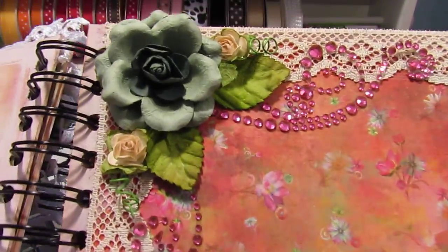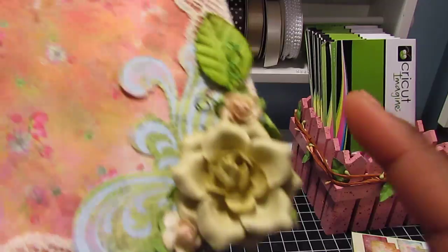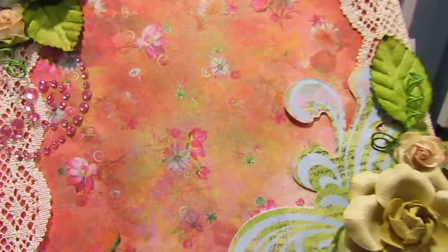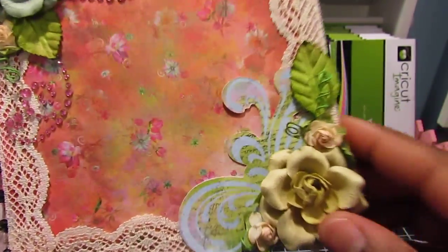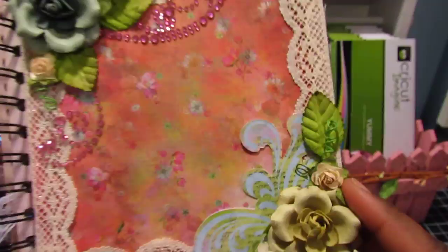Moving on to the next page — over here I have some more flowers by Recollections. The roses are by Prima and the leaves are by I Am Roses. This I printed and cut with my Imagine. I initially cut it for a card but ended up using it in this mini album because I didn't use it on the card and I didn't want to throw it out. I think it goes well with the collection.